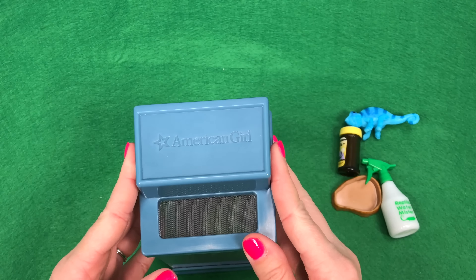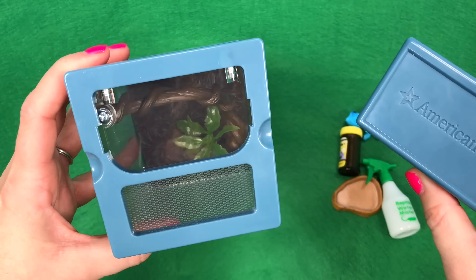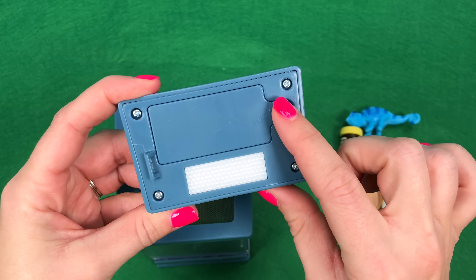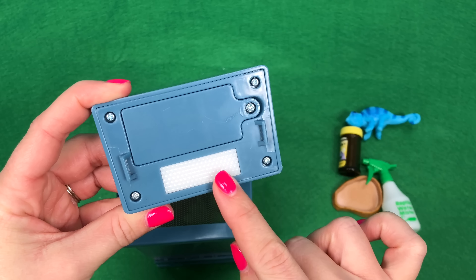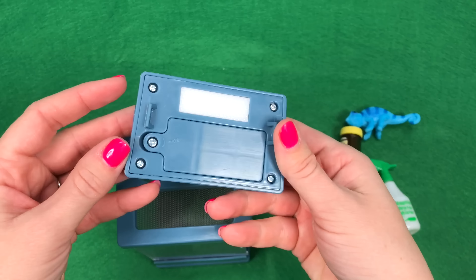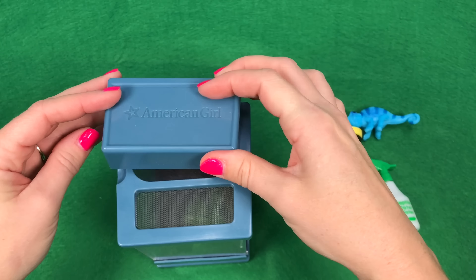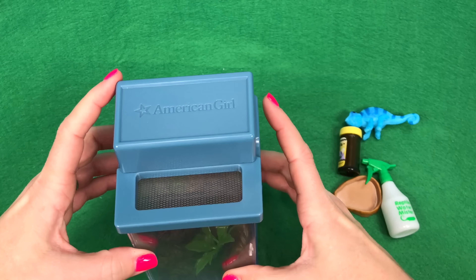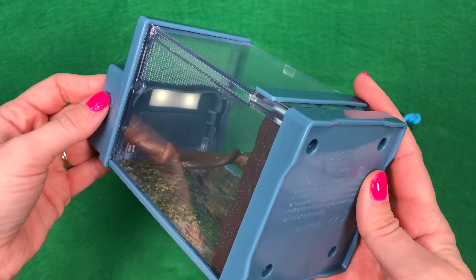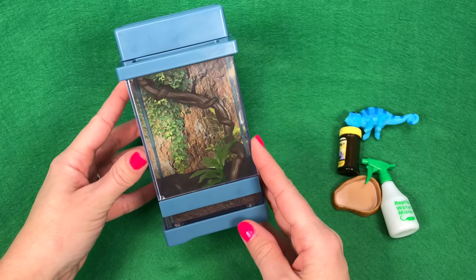This top part pops off and you can see through there. This is like your light or heat lamp for your reptiles. It does require two AAA batteries — I've already put those in. There's a power button, and once you press it the lights come on. It's a dim light, more of a heat lamp for your Chameleon, but it's really cool that it actually works.